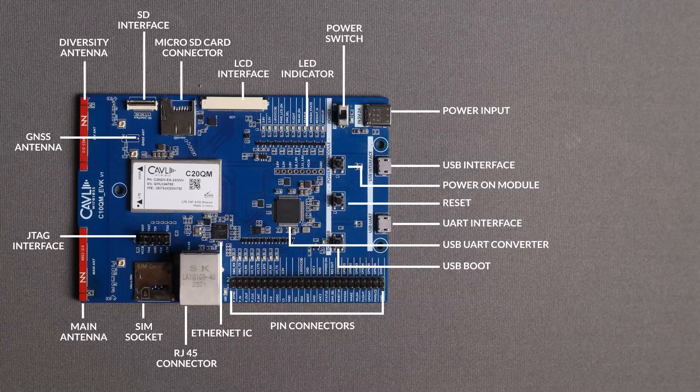Going into the interfaces, the pin headers give you access to all the interfaces like UART — all three UARTs that are available — the SPI, and the I2C. You can see the RJ45 Ethernet port, the slot for SIM insertion for an external SIM, and the JTAG pin header. On top you can find the on-chip LTE antenna and the diversity antenna, and a provision for a UFL connection to an external GNSS antenna.